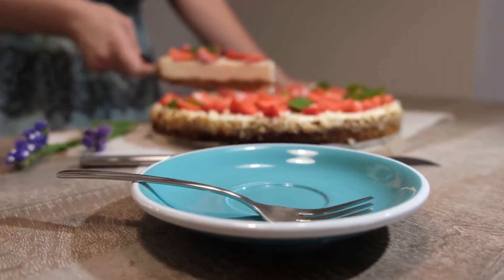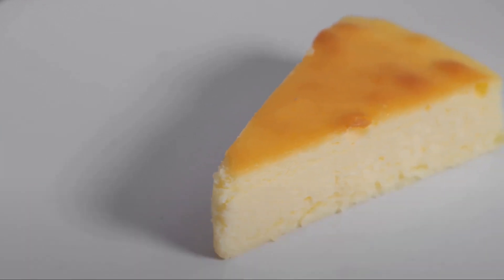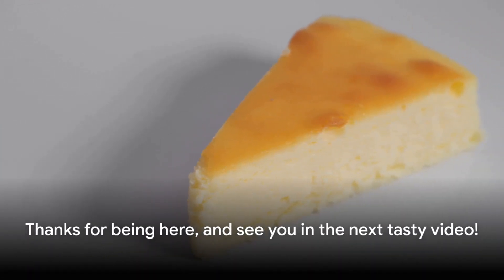I hope you loved making and savoring this cheesecake. Show your support by subscribing, liking, sharing with friends, and joining our channel. Thanks for being here, and see you in the next tasty video.